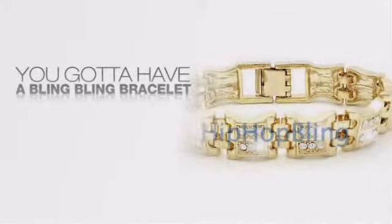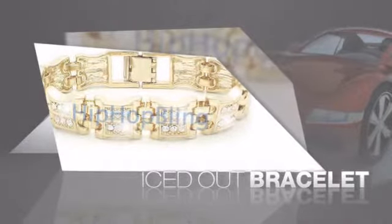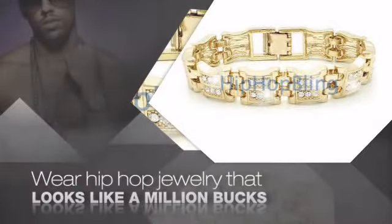Want to look like a real baller? Then get yourself an icy bracelet. Get the look and the feel of a real diamond bracelet and look like a big time baller. Nothing cheap and cheesy here.